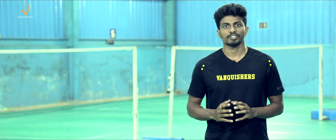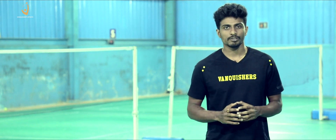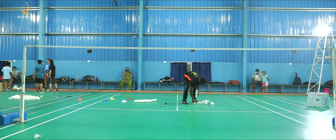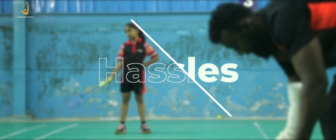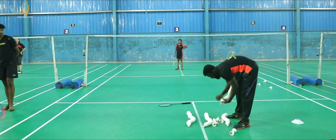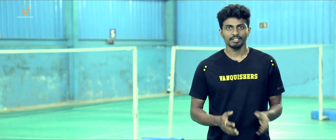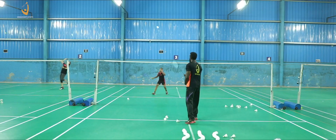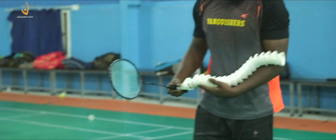Multifeeding plays a vital role during the coaching process. As a coach, one can hold 16 to 20 shuttles at a time, but it creates a lot of hazards. Shuttles fall down frequently, and it takes a lot of time to take a new set of shuttles in between the multifeeding.